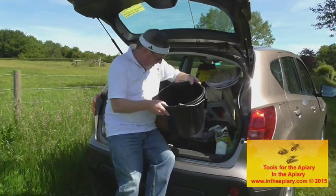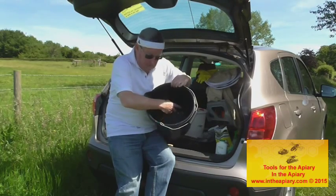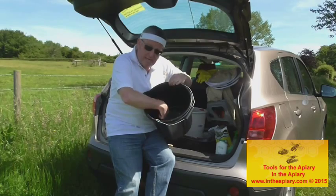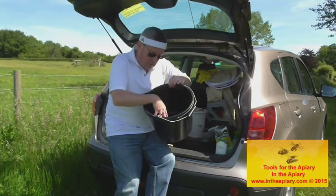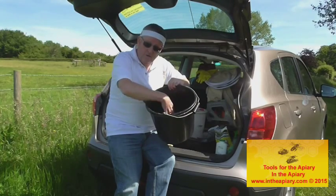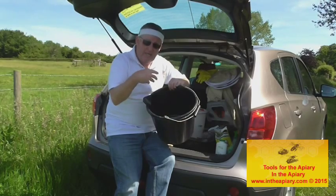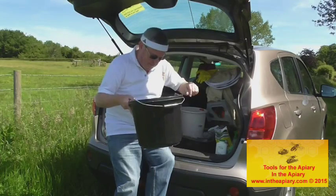I've got a bucket with a metal dish inside. That's useful when you come back with your hot smoker — I drop it in there on the base of the metal dish so I don't end up burning a large hole in the bottom of my bucket.